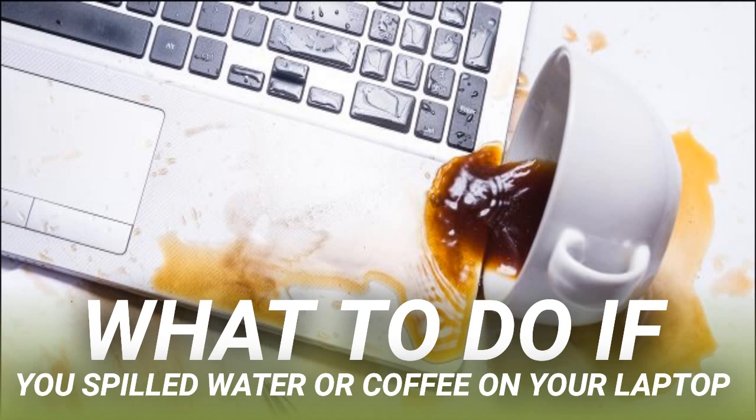Giving the laptop some time to dry out is worth a shot if you just spilled some water on it, or you don't think much liquid entered the chassis. Simply open the laptop's lid and place it face down on a towel, like an upside-down V, so any moisture can drain out. Put the laptop in a dry, airy place and wait a minimum of 48 hours before you try to turn it on. If you were able to get to your machine quick enough, there might not be any damage at all. If you spilled something sticky, though, your keyboard at the very least was likely to have been affected.